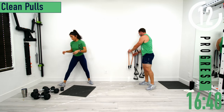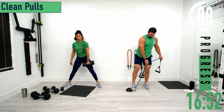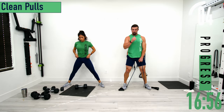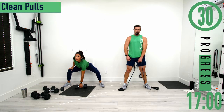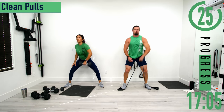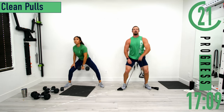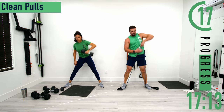Clean pulls again. Keep the back nice and straight. Dropping down, coming up. Hands nice and close to the body, pulling up to the chest and dropping back down. Exhale as you pull up.